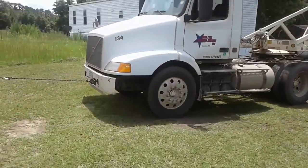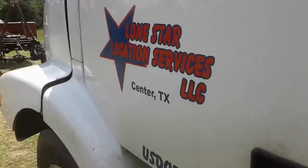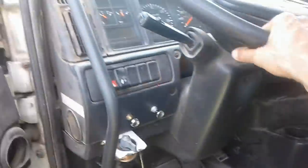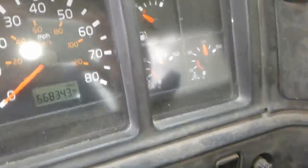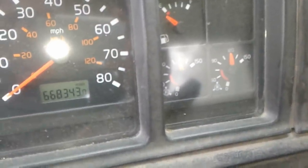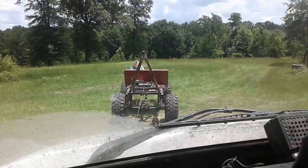All right, we've got the engine running. I have to release — build the air pressure, then release the brakes. It's in neutral, nobody's in it. It's pretty good.